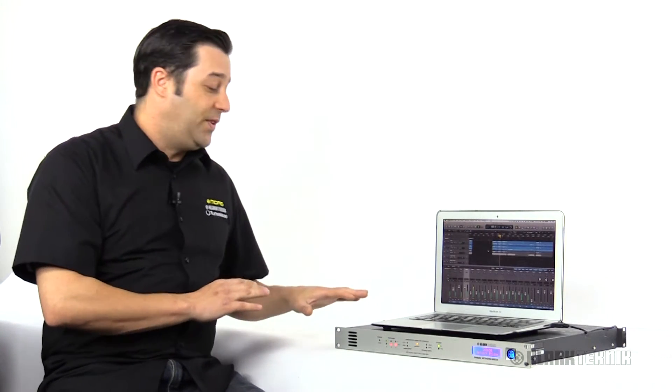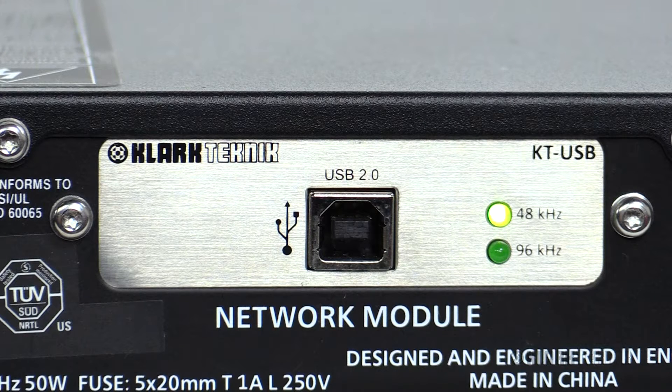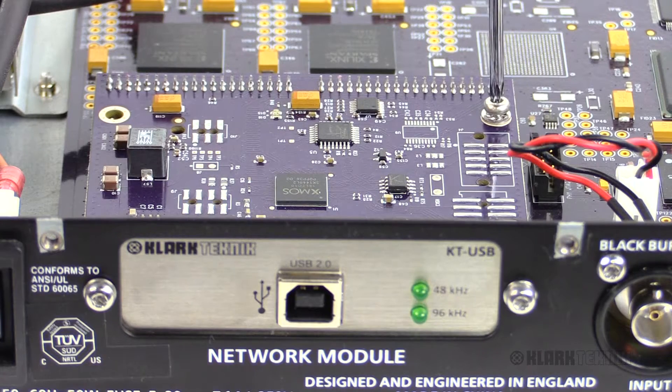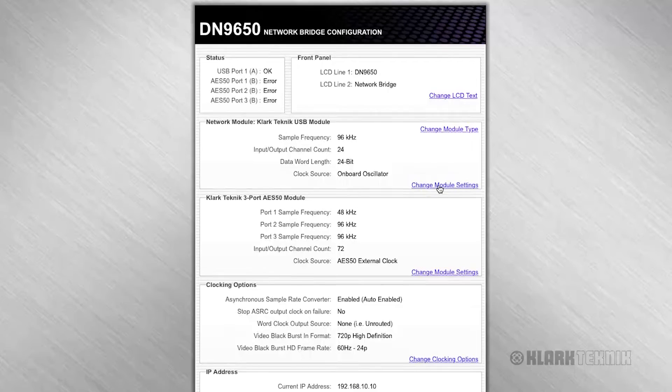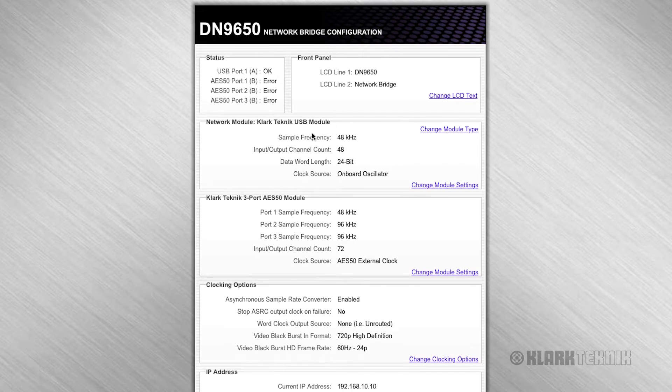I have my DN9650 right here and I have the KTUSB card installed right into the card slot, which was very easy to do with the removal of a couple of chassis screws and two screws on the card itself. Very simple to do. It's just as easy to go in on its onboard web browser to flip the sample rates on the KTUSB.